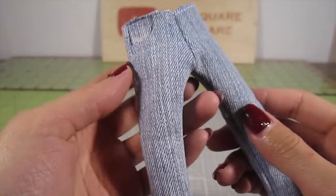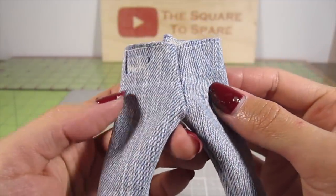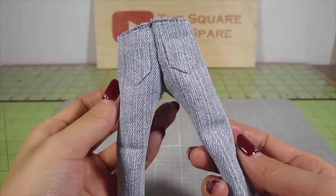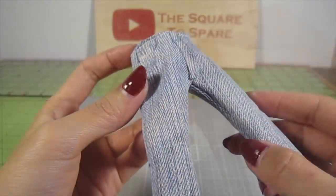Now that you've seen how the main pieces are put together, I don't need to use the black thread anymore. Here's what the jeans will look like sewn with white thread — see how much cleaner it looks? For additional detail, I cut a small strip of denim and glued it to the center front for the zipper flap.